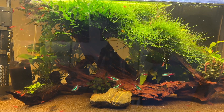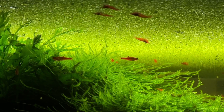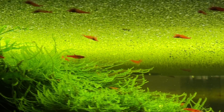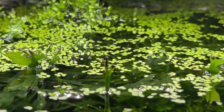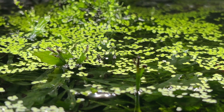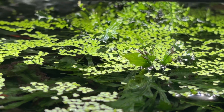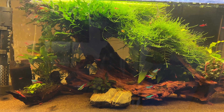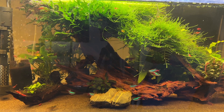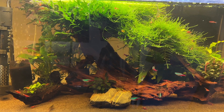Unfortunately, during this time the tank also suffered from an infestation of duckweed that absolutely dominated the surface. Duckweed has an extremely fast growth rate and it uses up huge amounts of excess nutrients including nitrates. This makes it impossible to know if the drastic reduction in nitrates was down to the Bio Gravel or the duckweed.